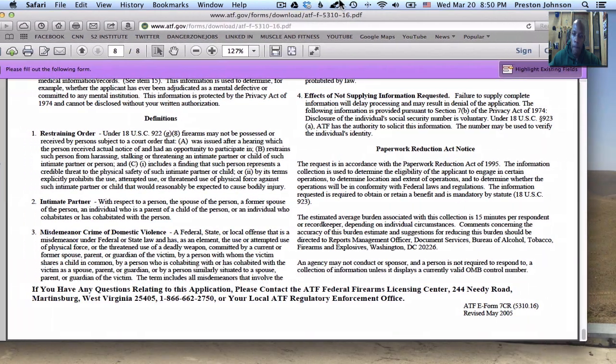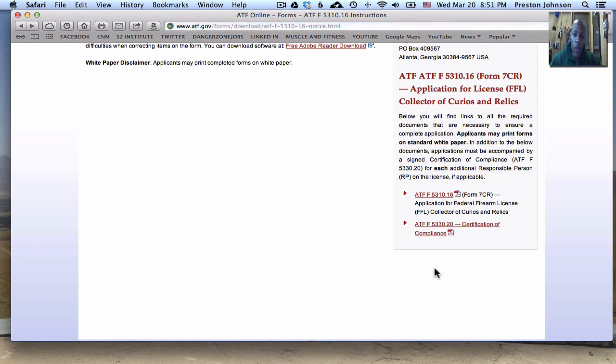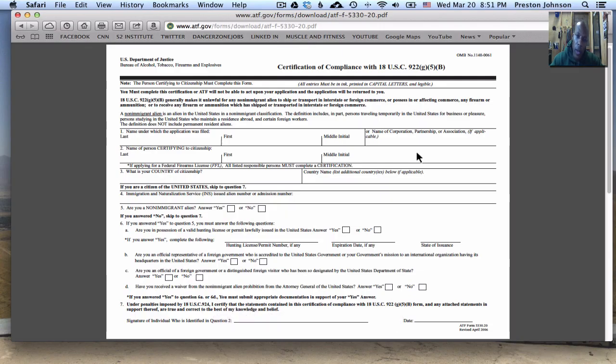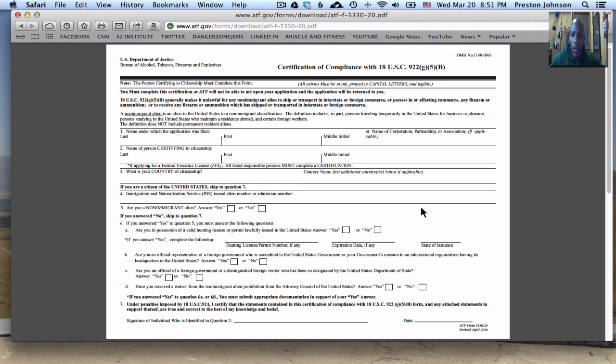The second form is called ATF F5330.20, also known as a Certification of Compliance. Basically, in a nutshell, this form asks if you're a US citizen or a non-immigrant alien — so just answer those honestly. Again, obviously if you're not a US citizen you won't be able to get the license. That's pretty much it for that form — real simple.